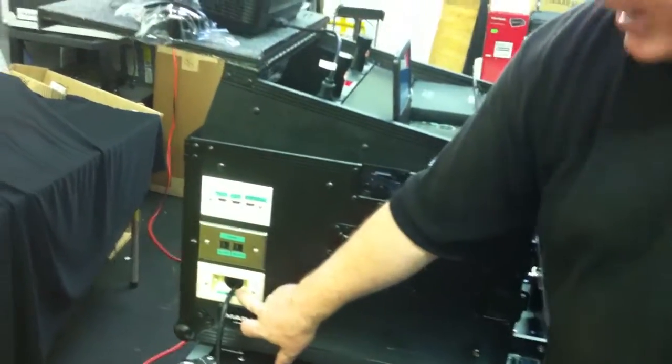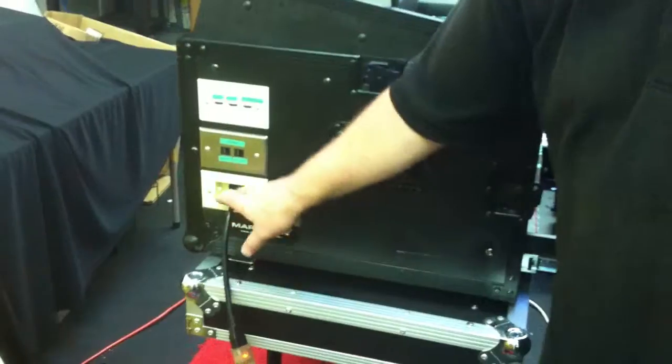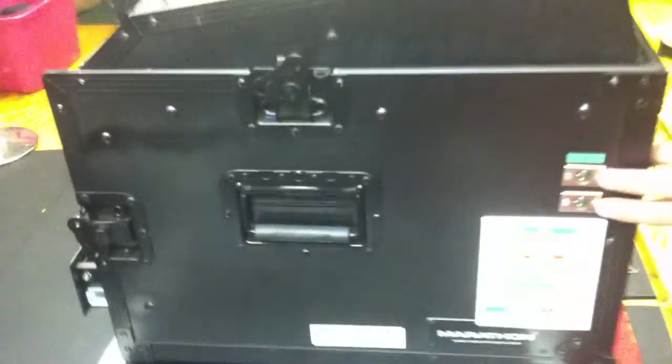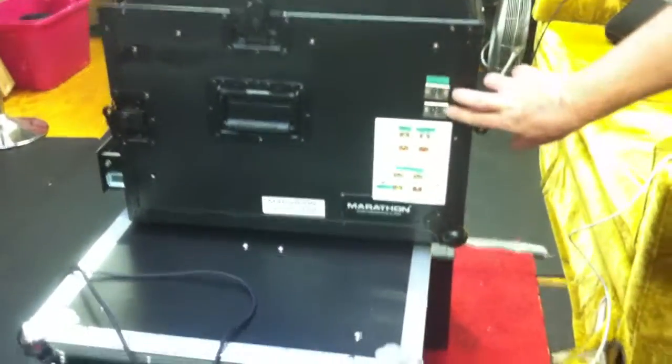Below that, we have an access port for the AC cable, which you pull through for your power. On the other side of the case, we have another set of outputs. On the top, we've got two XLR outputs, which are your main outputs for your speakers coming directly from your preamp. You can connect those to your speakers or whatever you have for that.